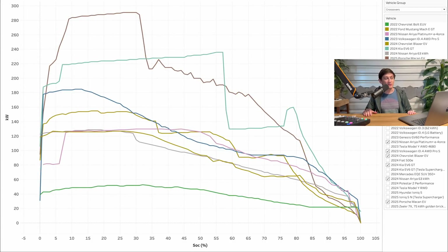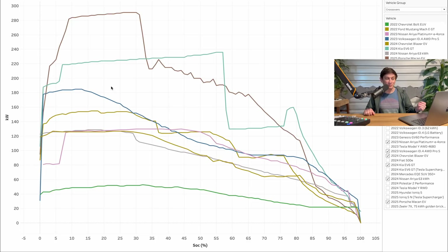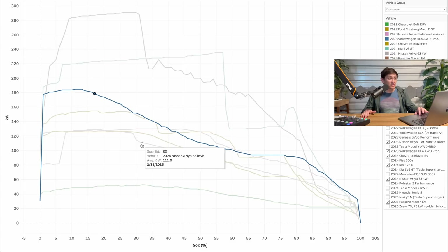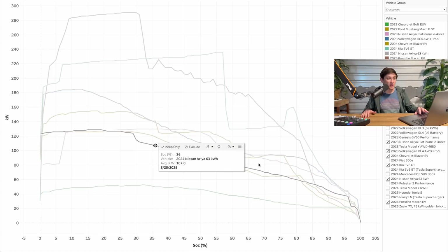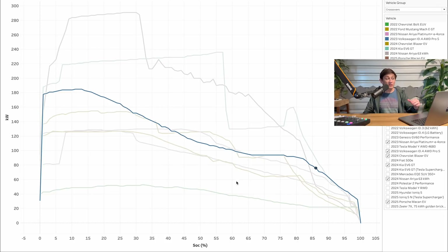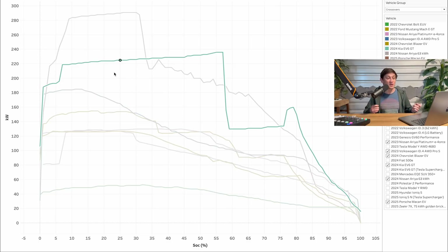Here is the same chart with a few more EVs — some better charging crossovers. The first is the Volkswagen ID4 all-wheel drive Pro S, which I think is a really good benchmark vehicle — not super great at charging and not terrible either, just solid. The Nissan Ariya with the 63kWh battery is considerably slower across the entire charging curve compared to the ID4. Next is the 2024 Kia EV6 GT, and this is a monster charging curve — super impressive, charges really fast above 80% as well, perhaps even better than the Ariya. Even though this vehicle has had more or less the same charging curve since 2021, it's still pretty much class leading.